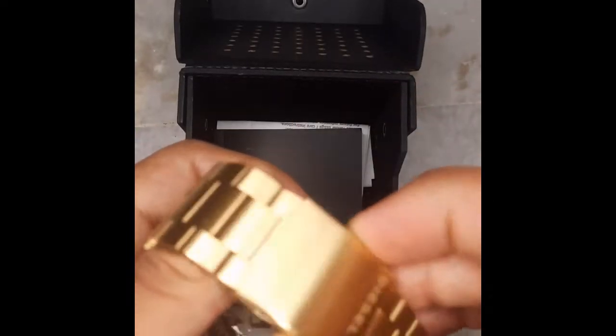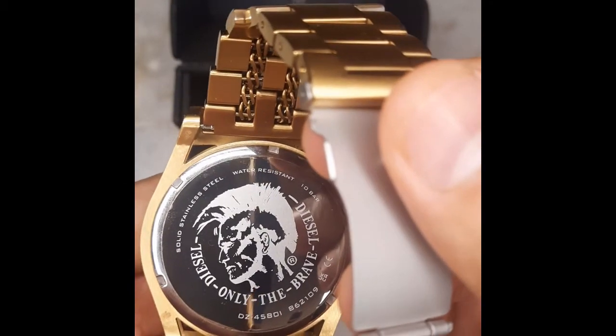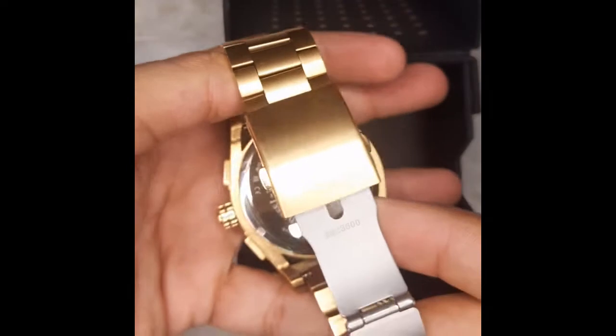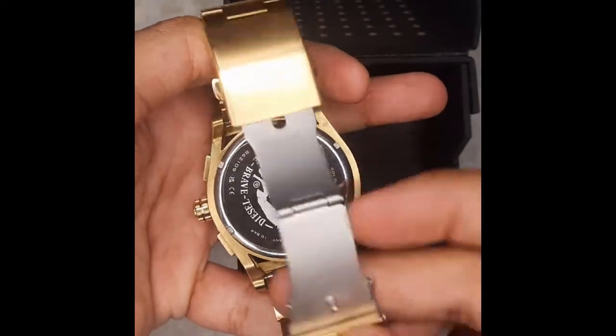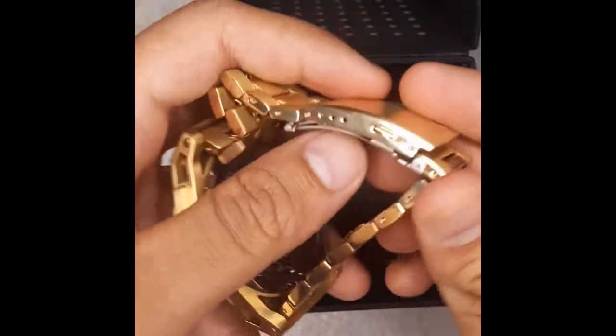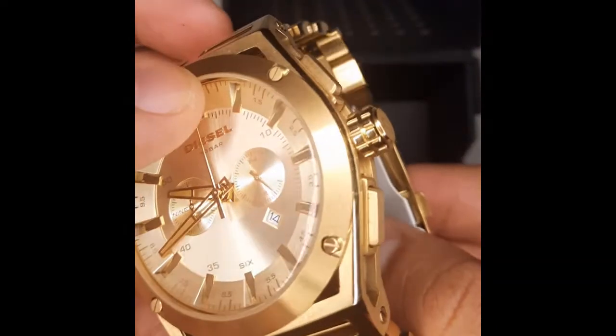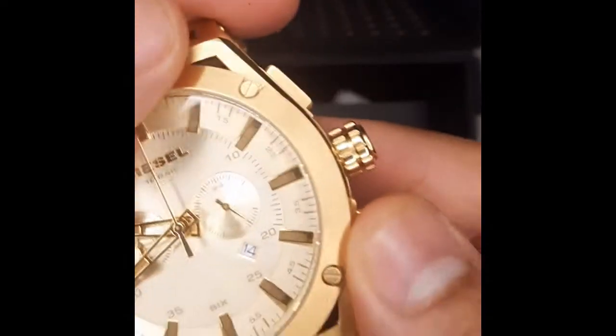The watch has the Diesel logo on its fold-over clasp closure. Currently you can see the trademark of Diesel with the watch number and model number on the back of it. Also, the watch number is present on the clasp closure.